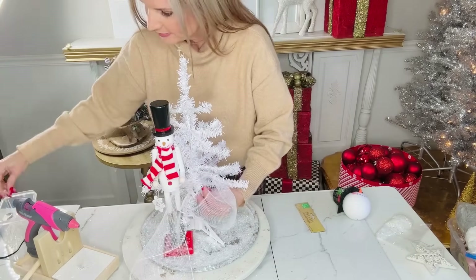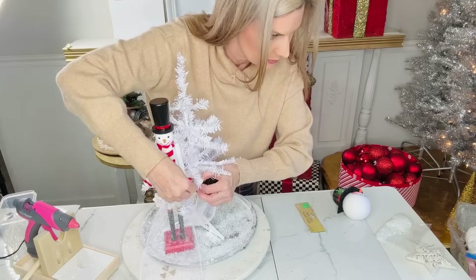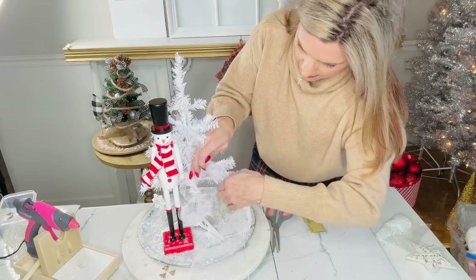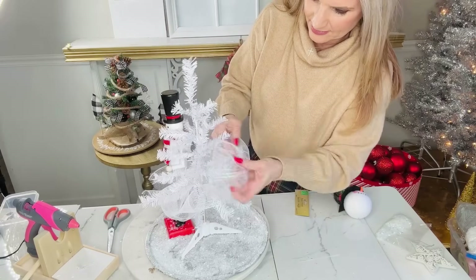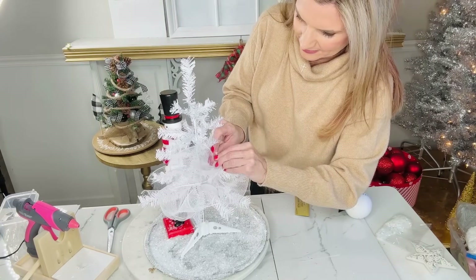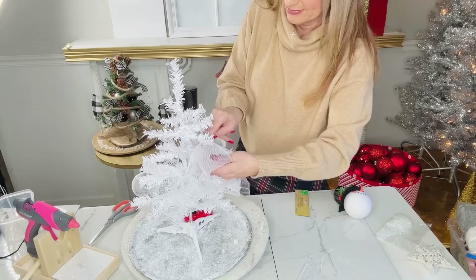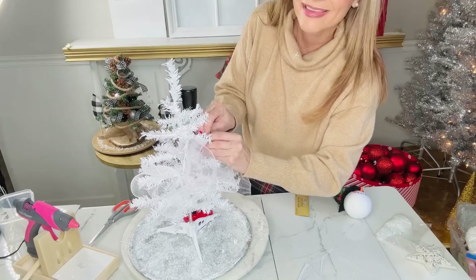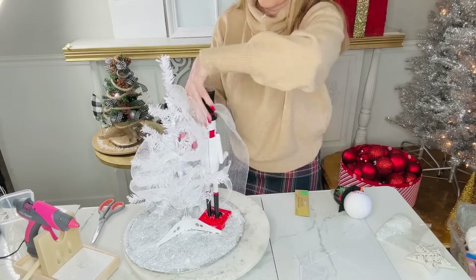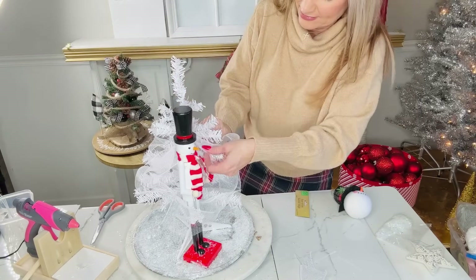Then I'm going to take a roll of Dollar Tree deco mesh and some mini zip ties, and I'm going to zip tie the mesh in and around the base of the branches, creating little poofs as I go to fill out the Christmas tree and give it some zhuzh and pizzazz. I'm creating about six to eight inch poofs and used almost an entire roll of mesh. You can also cut your mesh in about six inch pieces and zip tie them on.